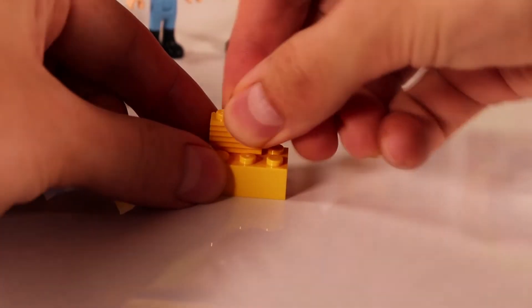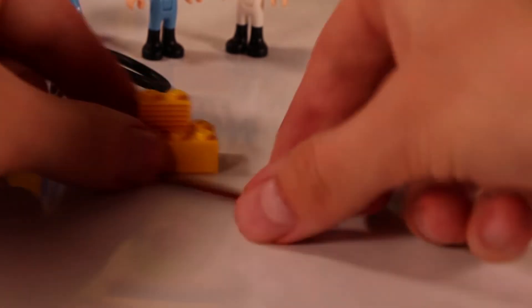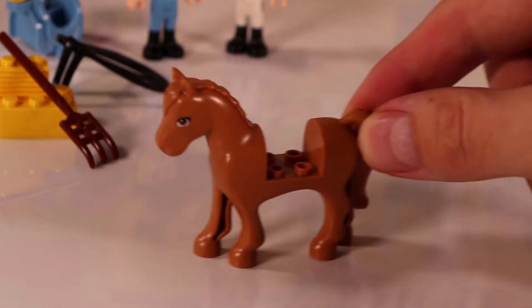Here we're building some hay so that the horses can eat something, and we also get a pitchfork so you can clean the stable or put some fresh hay in.